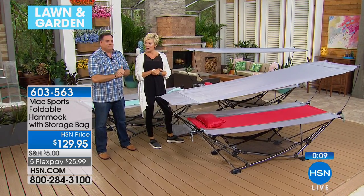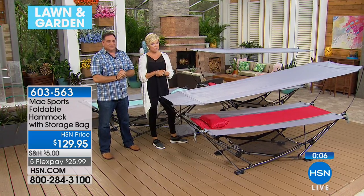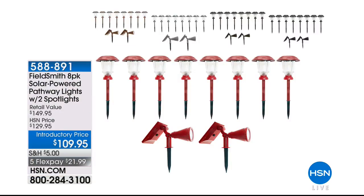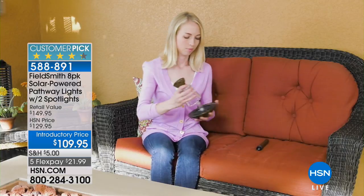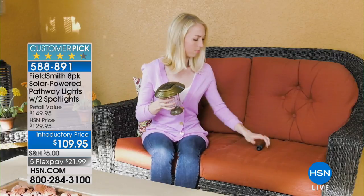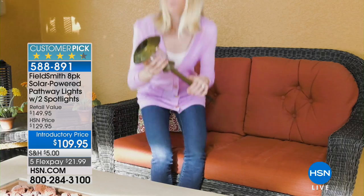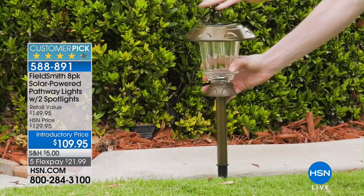Coming up a little later in this lawn and garden hour from Field Smith: an eight-pack of solar-powered pathway lights, including two spotlights. Choices in black, bronze, red, gold, or stainless steel — between 20 to 40 percent off retail price. A big customer favorite — check back for those details.